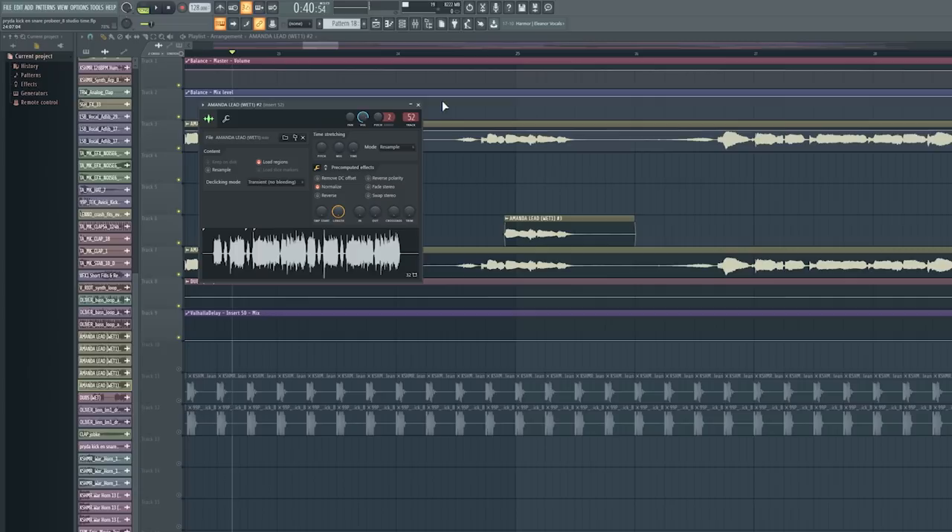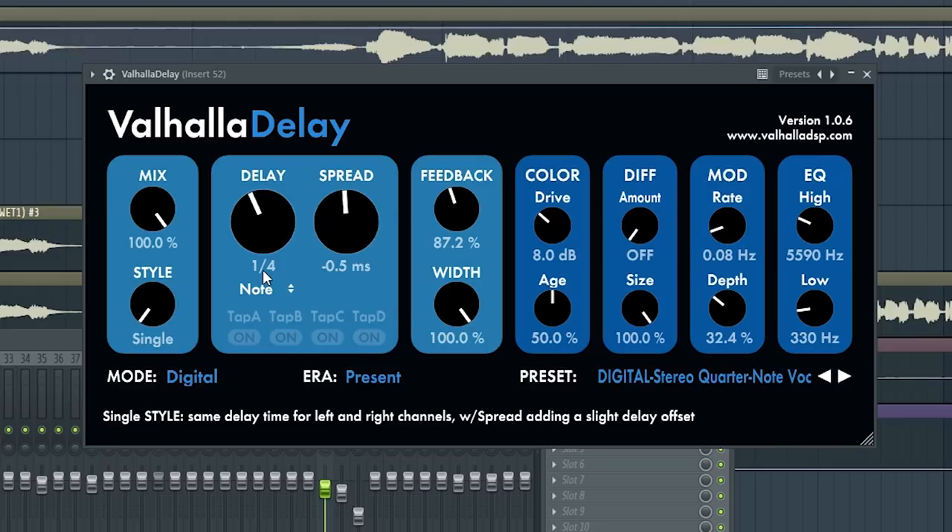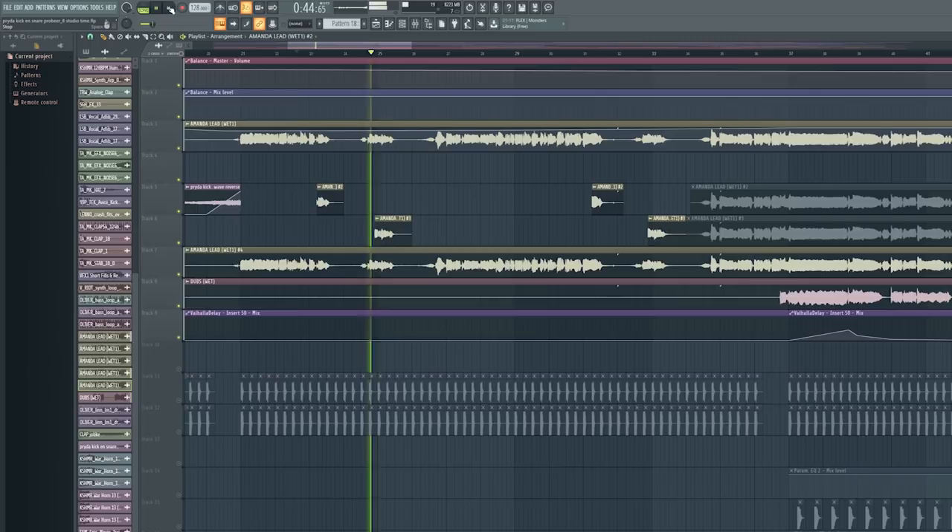What's also cool is I wanted to add some accent to specific words. So I copied the vocal but selected only the word 'place' and put that on a different channel with a delay set to one-fourth of a note — it accents that word. I did the same with the word 'oceans' but selected a different delay set to one second, so it goes all over the place and just accents some of the words.